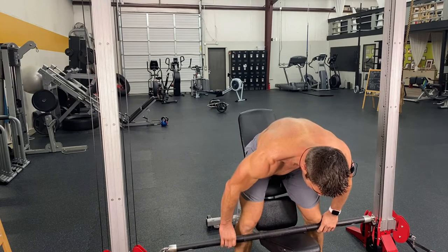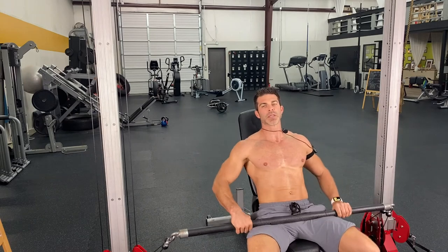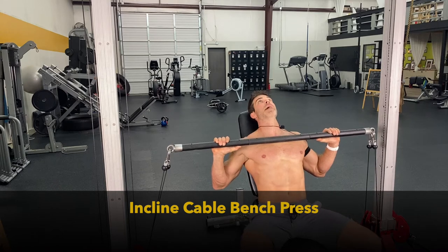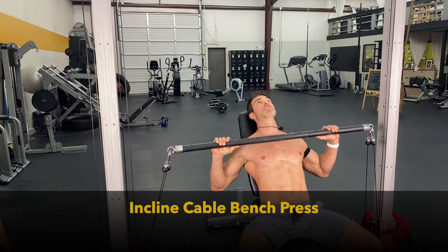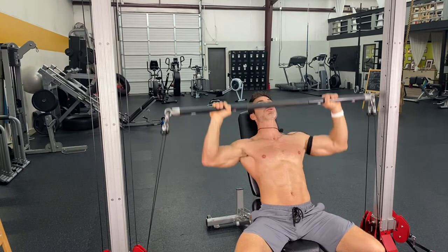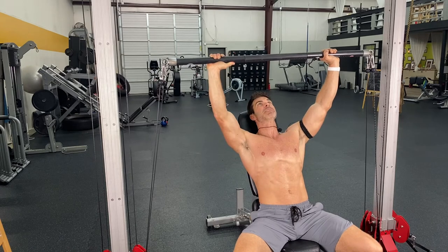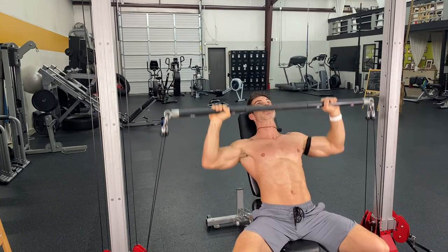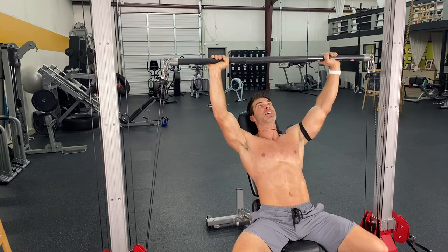Get myself in there. Same thing — bringing my thighs in, popping it up and driving that back into the bench, tucking those toes behind your knees and just driving yourself back. Same thing — 10 presses, grab that bar super tight, squeeze that chest out. When you actually do this workout, you are dying at this point — trust me.